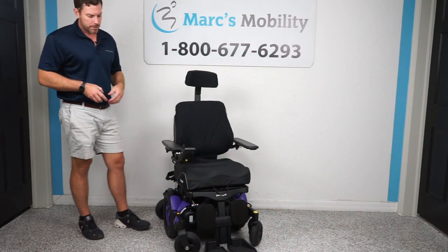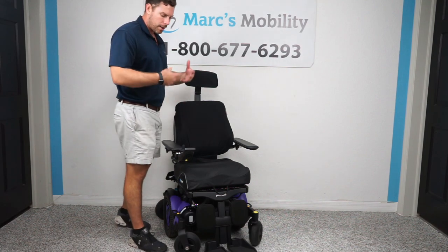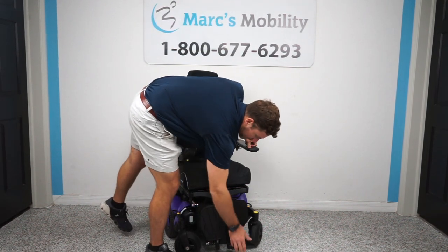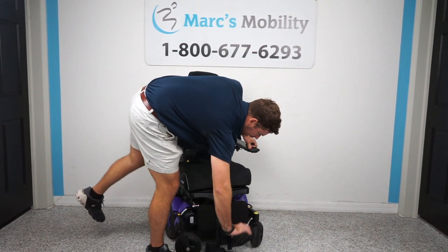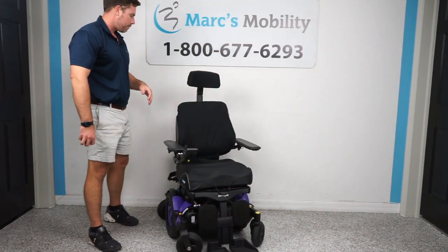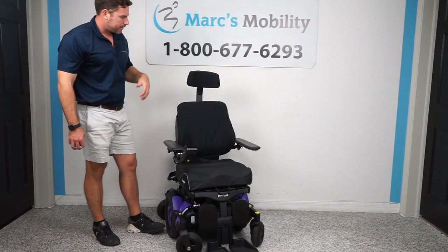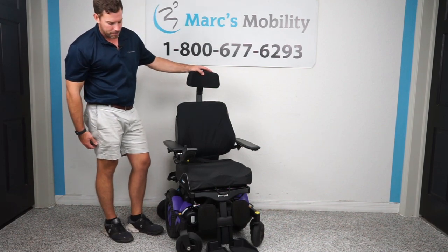It's fully customizable for whatever you might need. So if it's not the color or exact size you want, let us know and we will adjust that for you. Footplates flip up on both sides for easy access getting in and out. This unit has built-in tie-down points — two in the front and two in the back — for any type of transportation. This unit takes 60-amp batteries, has a 300-pound weight capacity, and gets about 15 miles on a full charge.